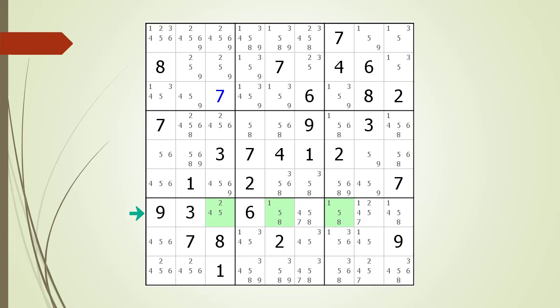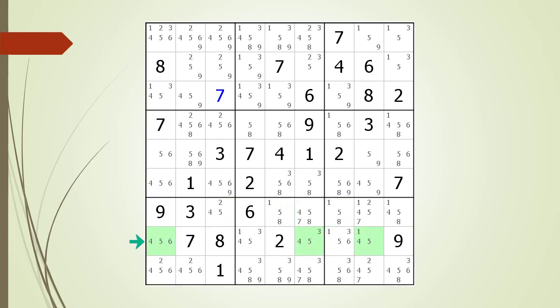The same thing with Row 7 — the numbers do not work. And again for Row 8 — there are 3 cells, but no valid naked triple. And finally, Row 9 does not have any cells with only 2 or 3 possible candidates, so there is definitely no naked triple in this row.